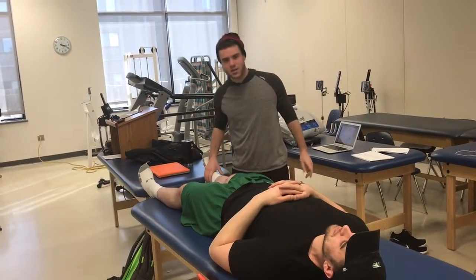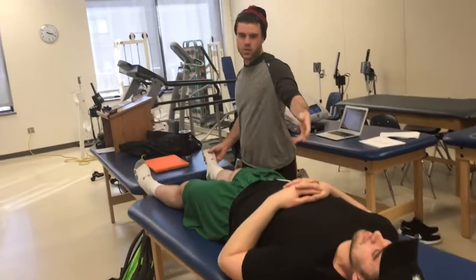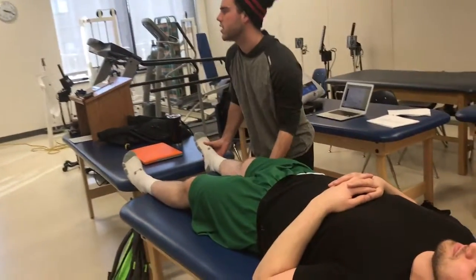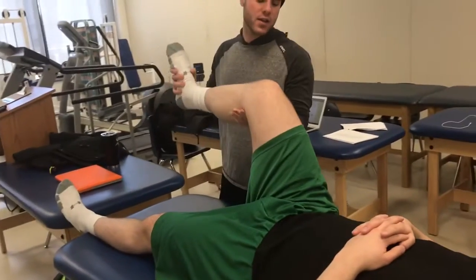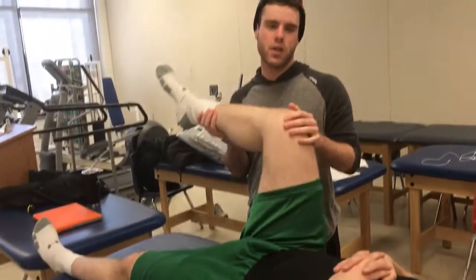McMurray's test for meniscus injuries. The patient will be supine — we'll bring the knee up into 90 degrees and the hip into 90 degrees, and then there are a couple of things we can do here.